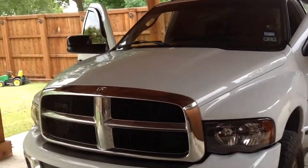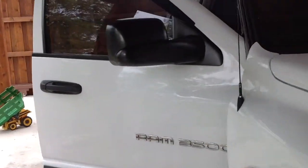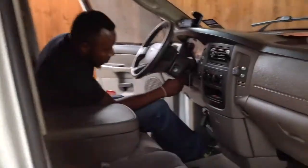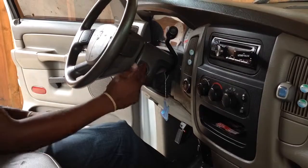As we go inside the truck, this truck has push to start. What I'm gonna do is cover this up. There is no more key.